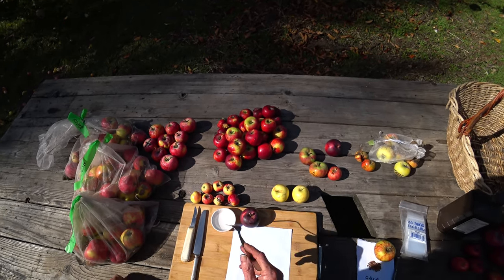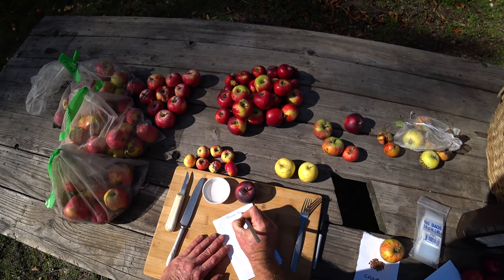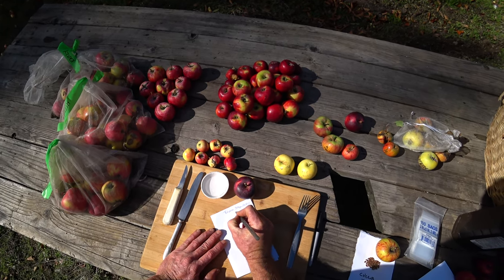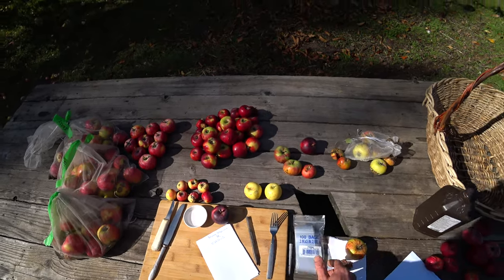I can use this peroxide again — I'll use it like three or four times usually before I change it. Make sure you label it. We're going to go: Black Strawberry is the seed parent — seed parent always goes first — crossed with Cherub. And then once the seeds are dry, we need a little baggie to put them in.